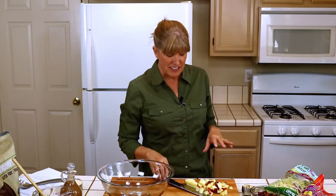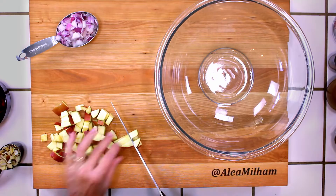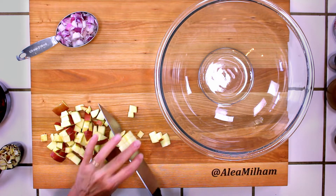My family absolutely loves this coleslaw salad. I'm just chopping some of the vegetables to prep. I've already cooked some bacon to add to the recipe — eight slices of bacon, one red apple, half of a red onion. So let's go ahead and start putting these together.